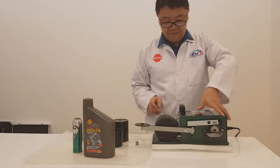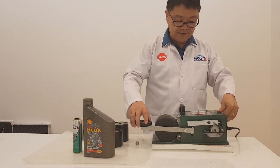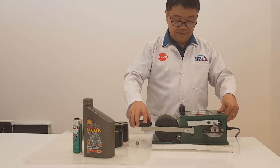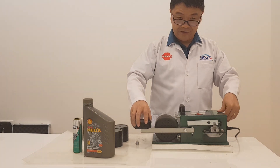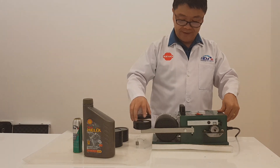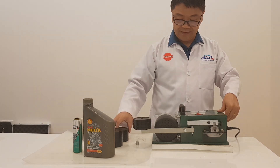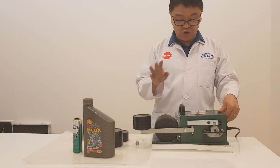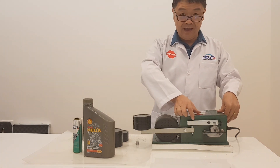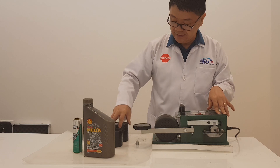Let's begin with the load test. One piece. Two pieces. Three pieces. It's too loud. Wow.